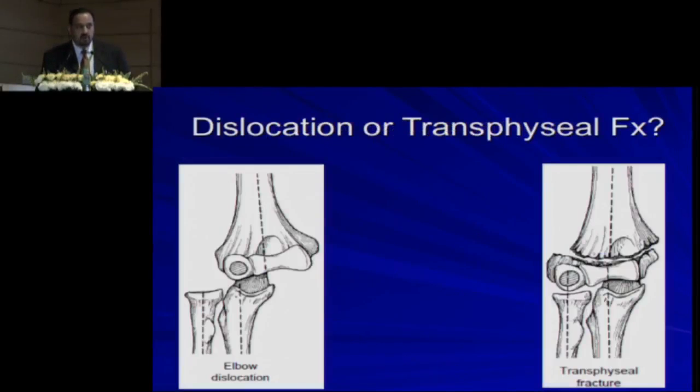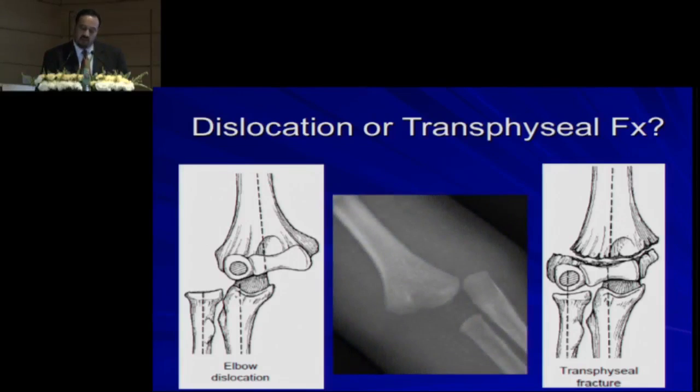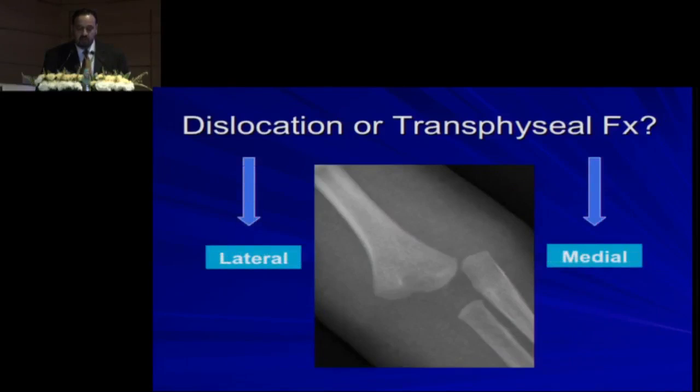You should also differentiate between a dislocation and a transphyseal fracture. Dislocation almost never happens in kids. If you look at the directions, transphyseal fractures are almost always posteromedial, whereas dislocation is almost always posterolateral. So if you look at the AP x-ray and it's going medial, it's more likely a transphyseal fracture. If it's lateral, then it's a posterolateral dislocation, which is very uncommon.